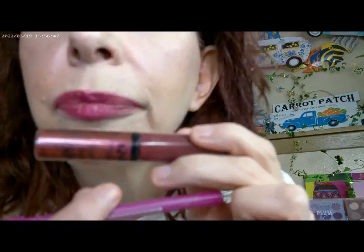For lips I used a Color Pop Lippie Pencil on the hard line, then added some NYX Butter Gloss in 'Bling.' The ones with 'bling' in the title actually have glitter in them, so they're really cute. I also used the L'Oreal True Match Concealer in shade LM1.